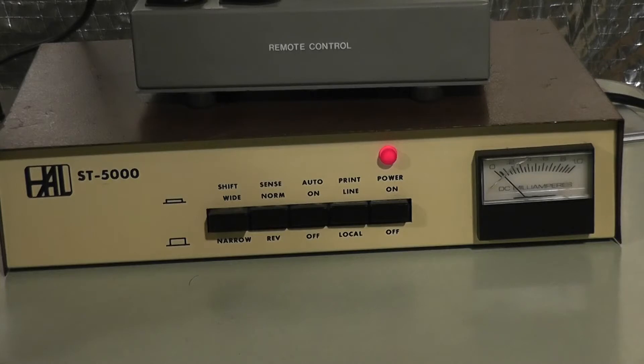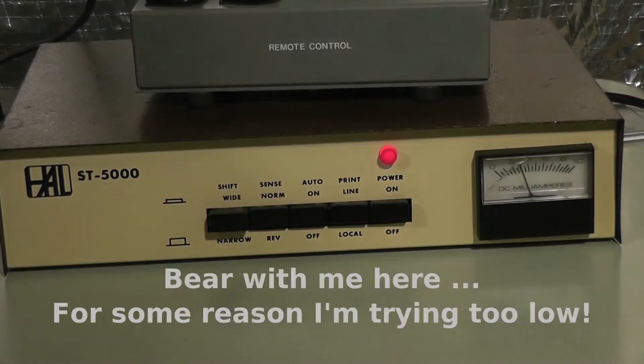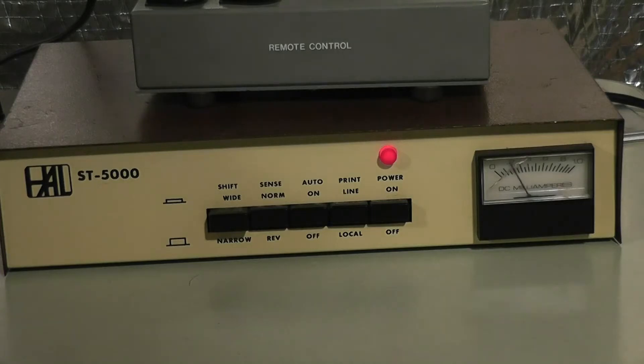Here's the ST5000. It is set up to automatically begin decoding when it receives a strong enough signal. You'll see that it doesn't have virtually any signal showing on the meter, and that's because our frequency is off. But if I tune this in, we should see that meter rise and peak at some point. The bouncing up and down is when I am achieving a tune on one of either mark or space, but not the other, which causes it to believe that the signal is coming in and out.